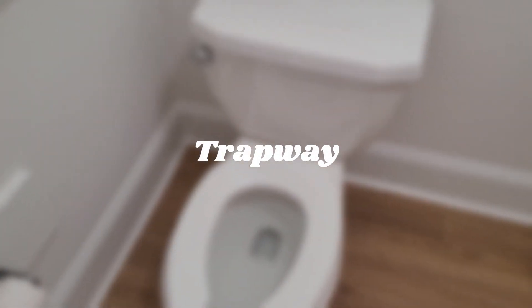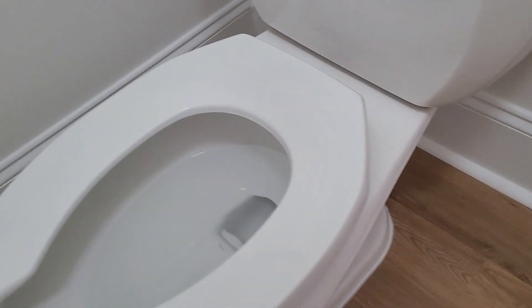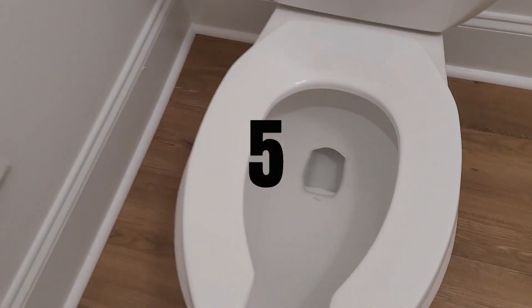The trapway design is virtually the same as the flushometer variant — it's 2 inches, it's got the same passages, and the same opening. The opening is very unique for its time. It deserves a 5.